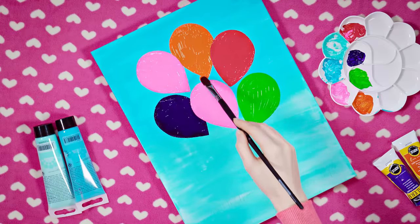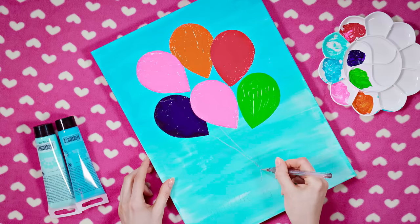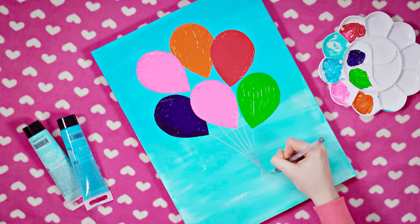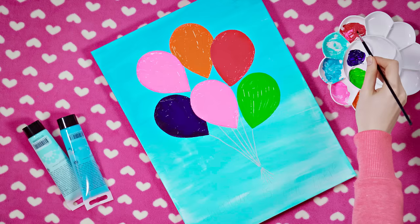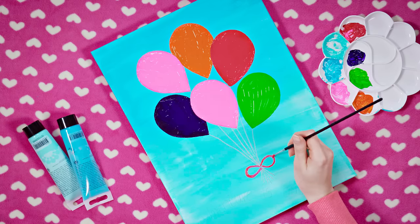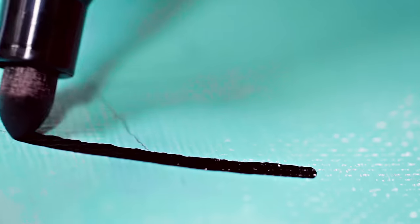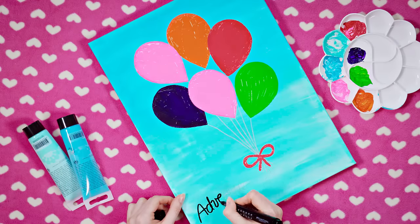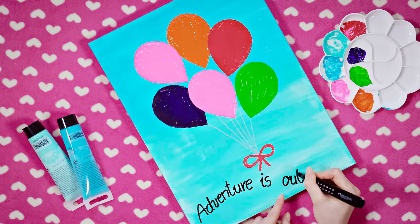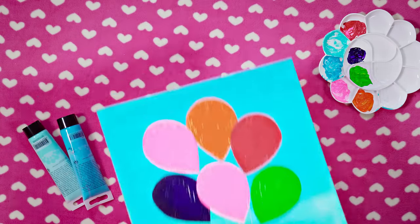All of my six balloons are colored and looking gorgeous. In order to keep this happy bunch together we need to tie them, right? I'm using a silver pen to draw a string to each balloon – drawing thin lines like this with a paint brush would be way too difficult. A final touch is a big red bow because who doesn't like bows? To write a quote I'm using my black permanent marker. I decided to write 'adventure is out there' on my painting. Seeing this in the morning reminds me that every day is a treasure and I have to make the most of it.